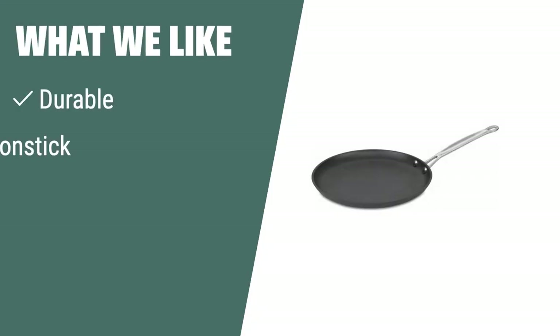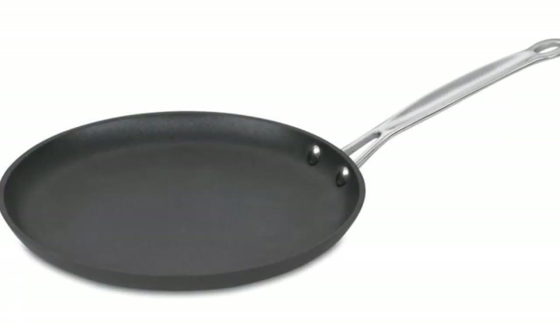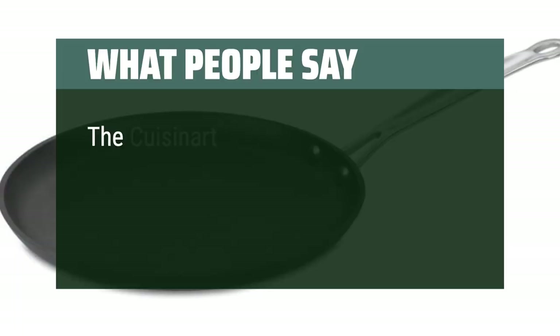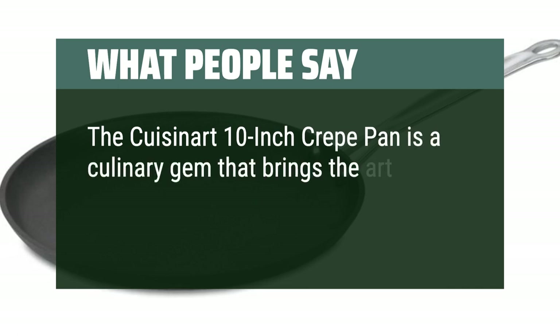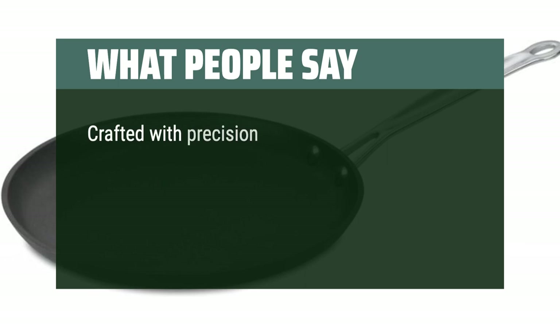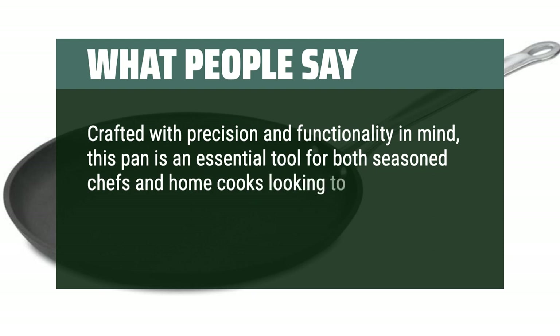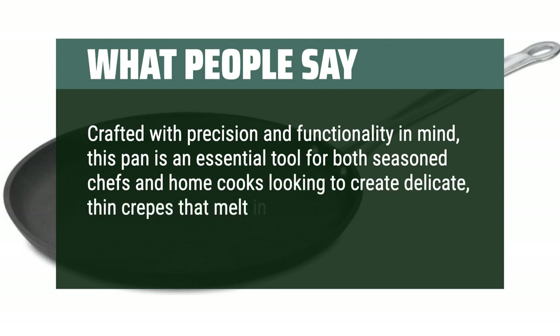What we like: For those looking for a durable and versatile crepe pan, the Cuisinart non-stick crepe pan is the perfect choice. With a patented non-stick interior for easy cleanup and being oven safe, this pan is ideal for anyone who enjoys healthy cooking options and wants a reliable kitchen tool. The Cuisinart 10-inch crepe pan is a culinary gem that brings the art of crepe-making to your kitchen with finesse and ease. Crafted with precision and functionality in mind, this pan is an essential tool for both seasoned chefs and home cooks looking to create delicate, thin crepes that melt in your mouth.